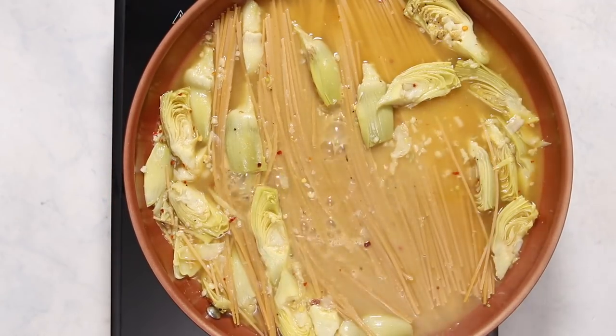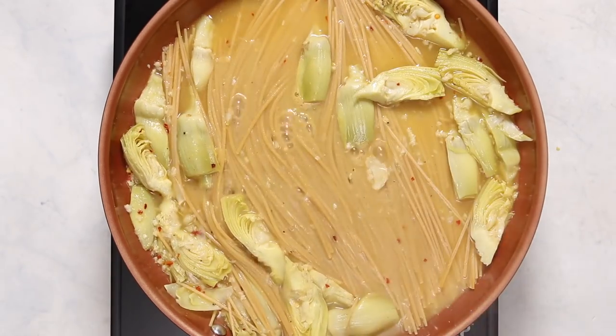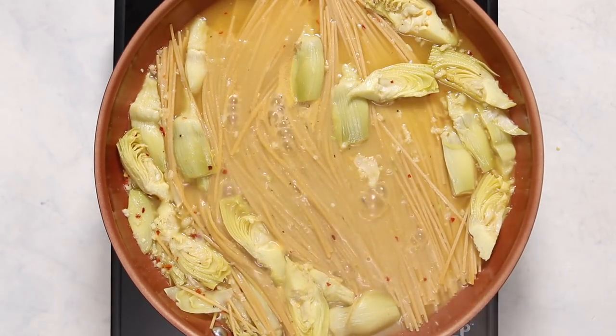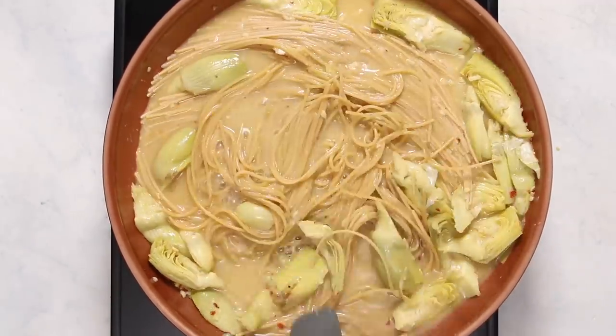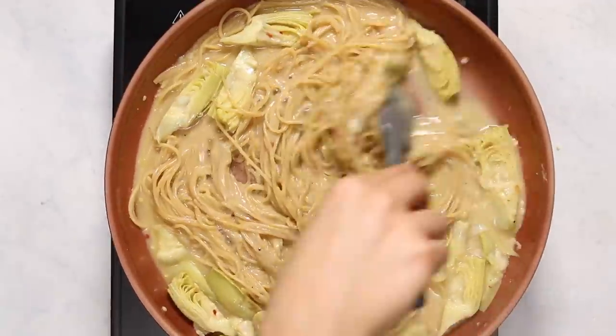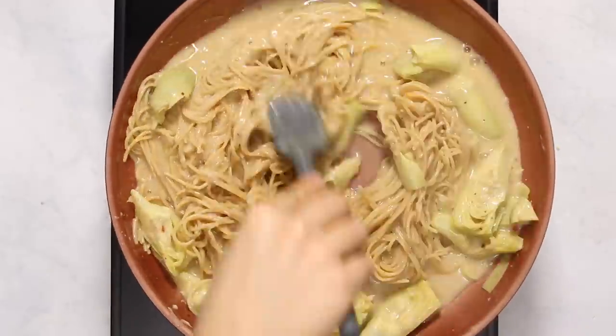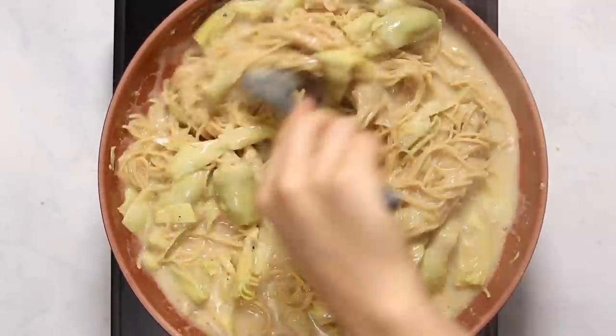You want to bring the mixture to a simmer over medium-low heat and keep it at a simmer the whole time. Cook the pasta for the longer recommended time on your pasta packet — for these noodles it was around 10 minutes for me. Keep stirring to make sure none of the noodles are sticking together and that all the pasta is cooking evenly.